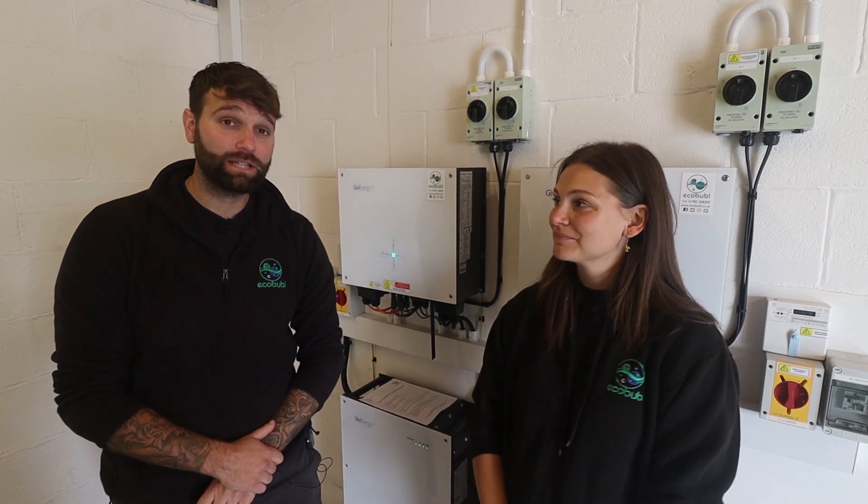GiveEnergy have moved on a lot in the three years we've been working with them — when we started our journey they had about three employees. They've grown massively now with a lot more technical support staff for installers, and they're building a manufacturing plant in the UK. Product-wise, they now have a new Gen 3 hybrid inverter with a curved front. And there's also the new all-in-one system: it has 13.5 kWh of storage, a 6 kW charge and discharge rate, and comes with a gateway for backup — so instead of having an EPS board, you can now have full home backup.